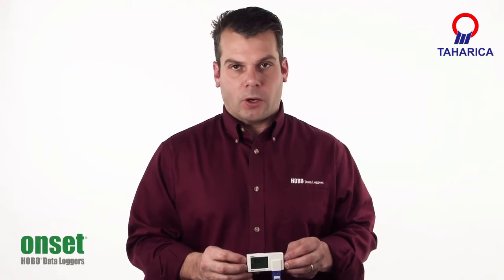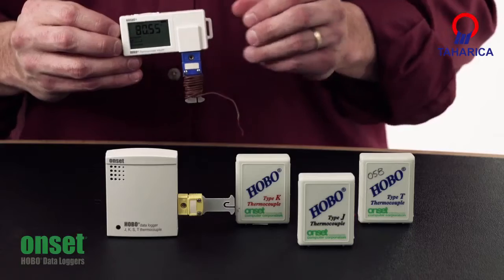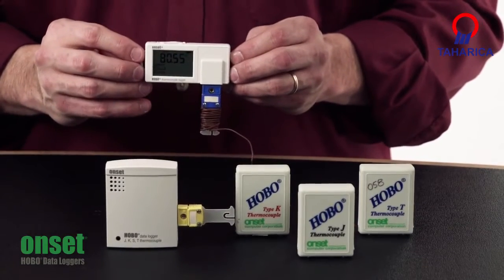Hi there, my name is Scott Ellis and I'm with the product marketing department here at Onset. We've recently released the UX100 thermocouple logger. This is going to replace a couple of our older loggers here — we have the H12 series and we have the U12 thermocouple logger.